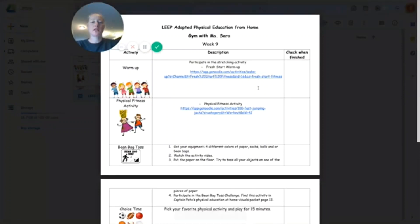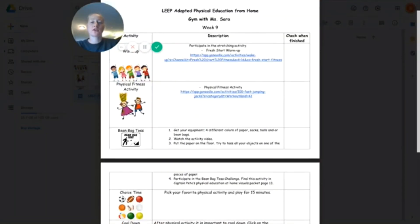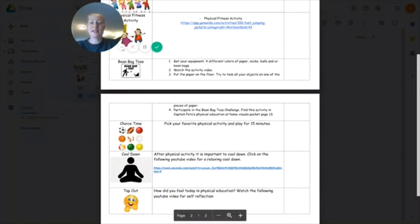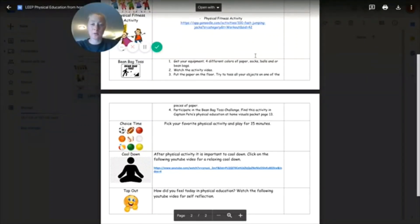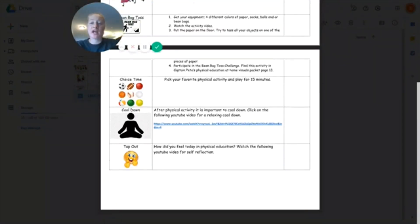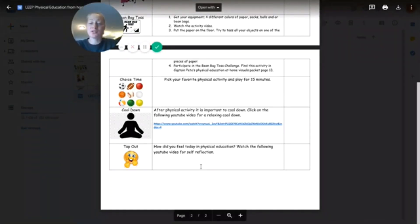First, you're going to participate in a warm-up — the Fresh Start Warm-Up Stretching song. Next, you'll participate in a physical fitness activity. The activity of the week is a bean bag toss. You're going to learn how to make your own bean bags at home, learn an activity, and then there'll be a bean bag challenge. Finally, you have some choice time — make sure you participate for 15 minutes. Do your cool down and then make sure you do your self-reflection, your tap out. Enjoy the lesson.